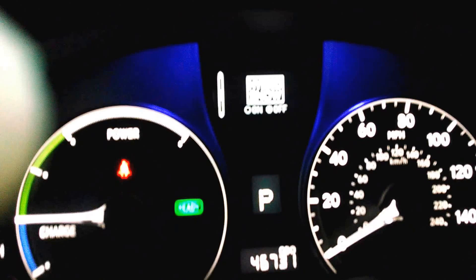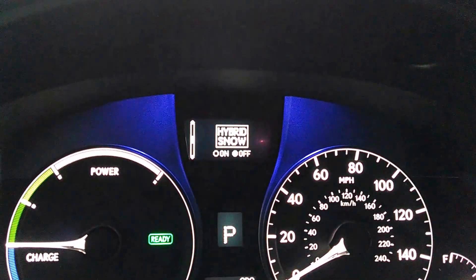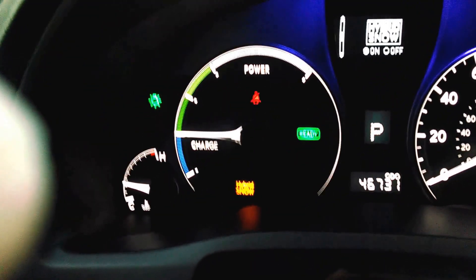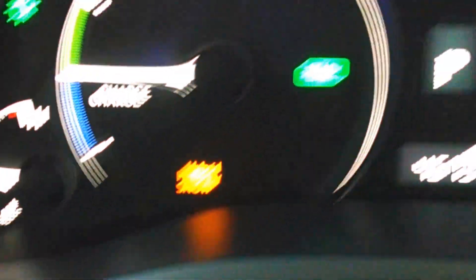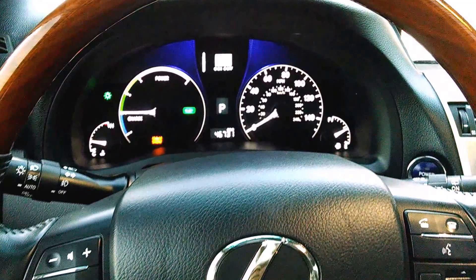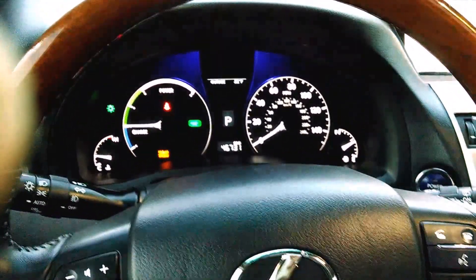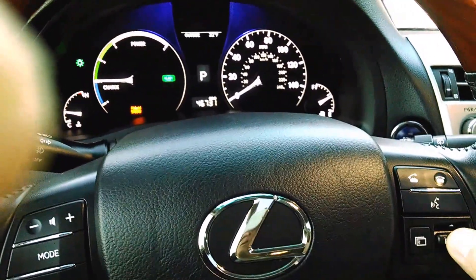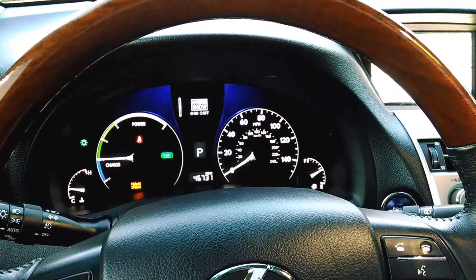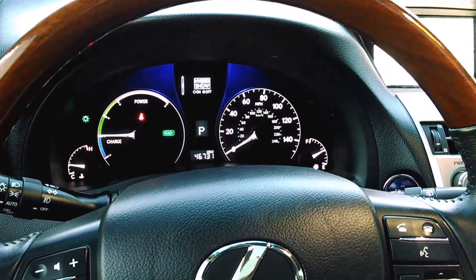The hybrid snow mode is only for really bad weather. You can activate that feature and you can see where it says hybrid snow — it almost replicates the sensation of the vehicle starting off in second gear to reduce the likelihood of wheel slippage in bad weather. That's what hybrid snow does. So I'm going to press the pages button again, go back to hybrid snow, press enter and deactivate it now.